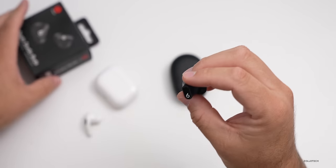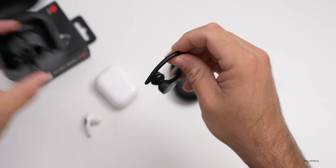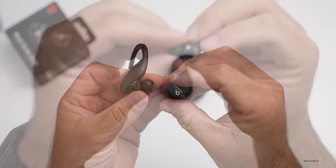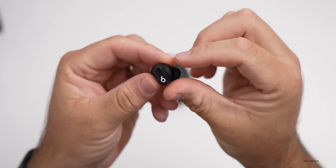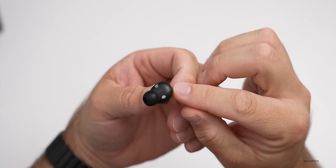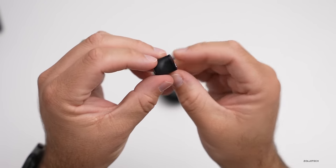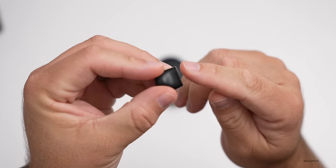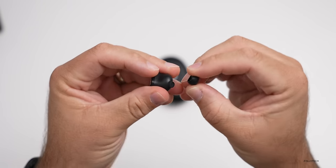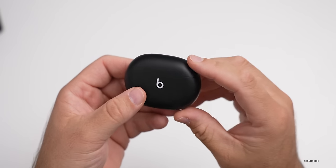Compared to the PowerBeats Pro, the Studio Buds are much smaller. Around the outside edge — this one goes in my right ear — you can see two charging contacts and the letter R on it. It looks like there's a microphone on the top, and then a clickable button. This is actually a tactile clickable button, which is pretty nice.